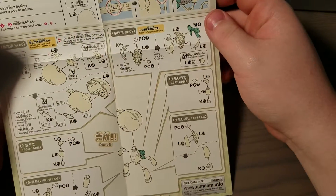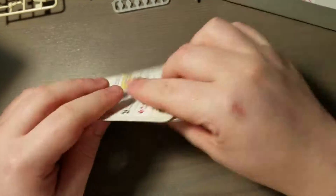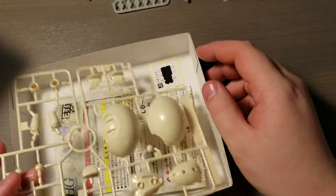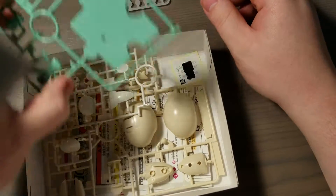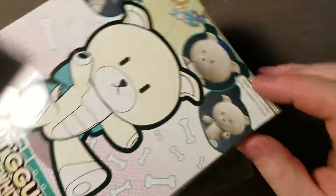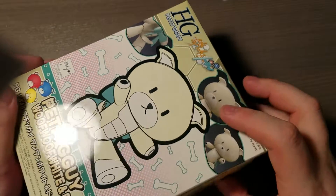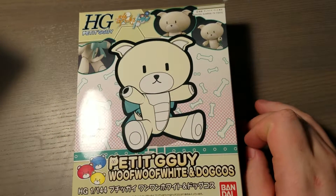That's really it. It's pretty simple. It looks like it would be a nice kit to give to someone as a gift, maybe if you want to try to get someone into gunpla. And plus it's not that expensive, so if they don't like it, you didn't waste too much money. Thank you for watching, and keep an eye out for when I eventually do a build video for this.